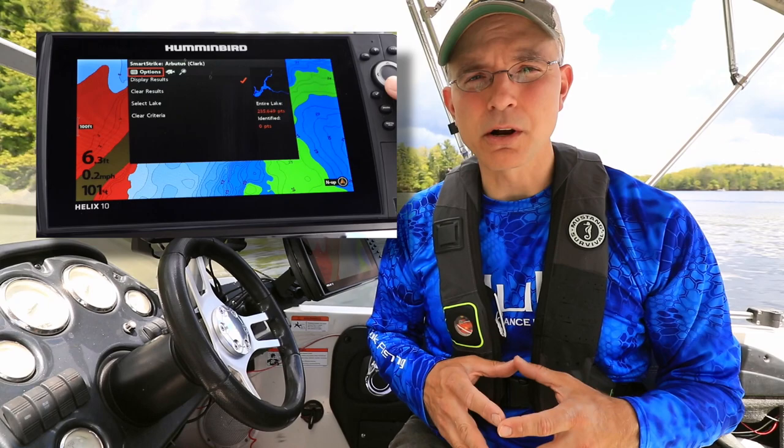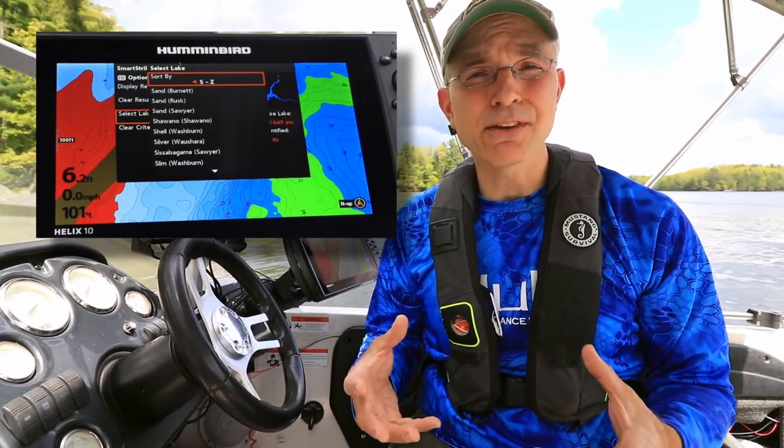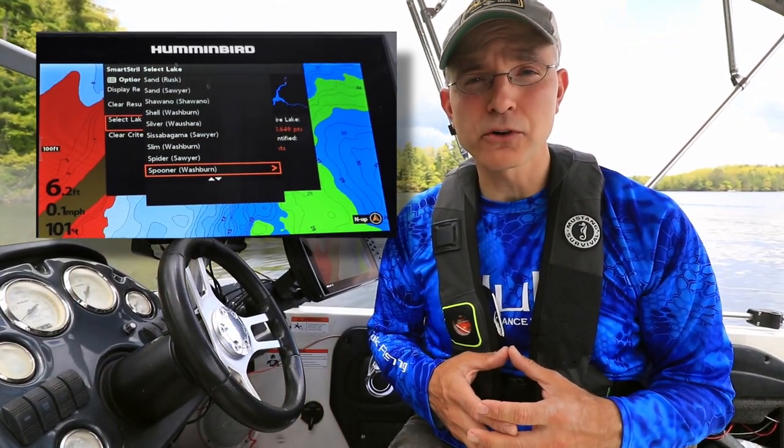First, we'll choose our body of water. SmartStrike searches are available for any of the high-definition lakes, rivers, or reservoirs on the SmartStrike card.